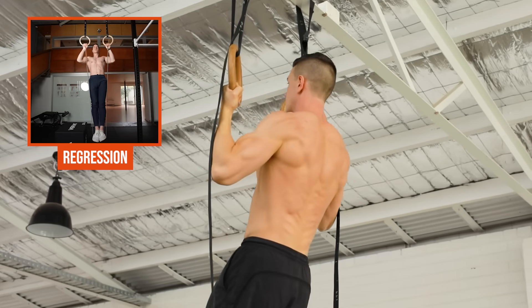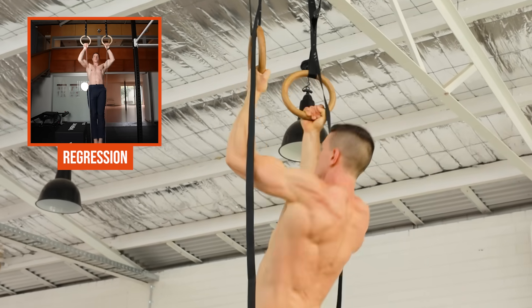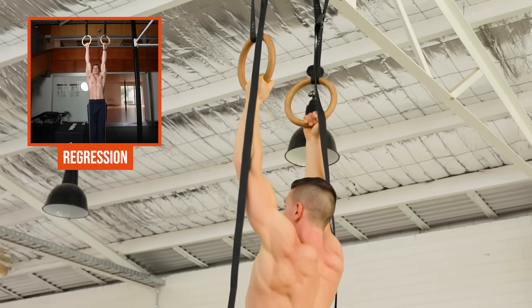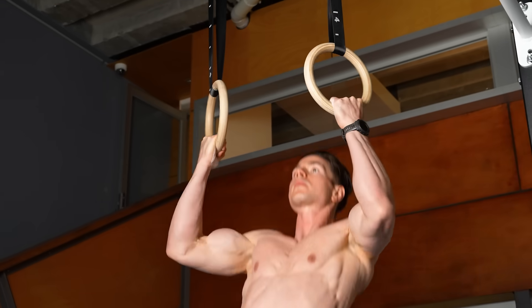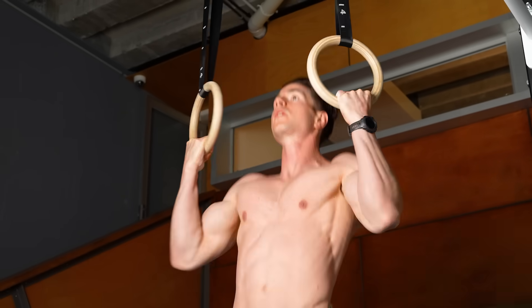When we think of biceps, everyone defaults to the bicep curl. Instead, the chin-up should be a primary compound choice for its host of benefits. When training high-intensity chin-ups, the biceps are bearing the burden of controlling your body weight — there's tons of stress, fatigue, and subsequent growth. I'd consider the chin-up as a primary exercise for weekly arm volume. It's scalable with plenty of room to progress long-term. Given the biceps are one of the prime mover muscles in chin-ups, it's no surprise that they get bigger as a result of doing heavy chin-ups. The supinated grip with the palms facing towards you has been proven to use more biceps than the pronated pull-up.